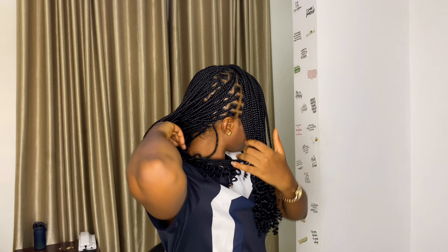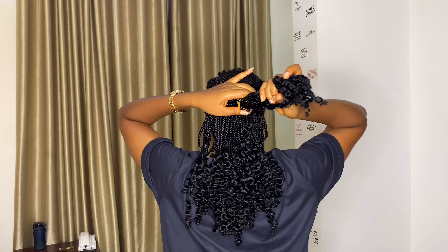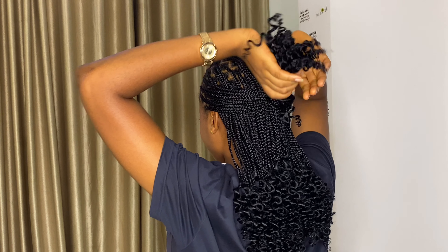For style number six, this is the side part. Isolate as much hair as you see me doing from both sides, then take the hair from both sides and tie them at the back. This is a pretty easy way to slay your braids. Using a claw clip, you could make style number six look a lot better.